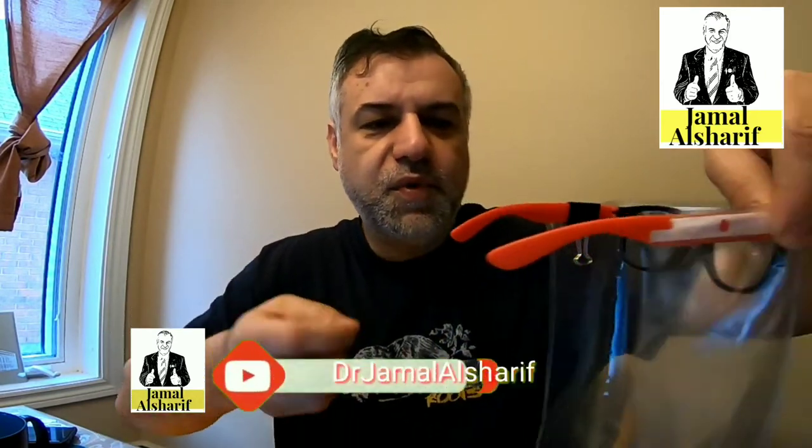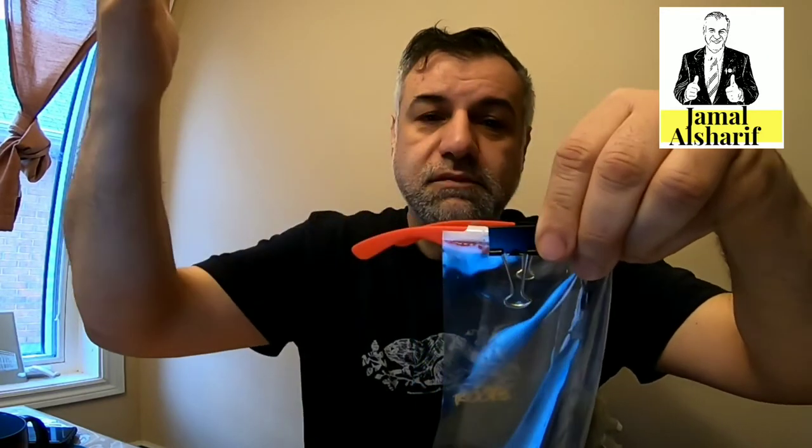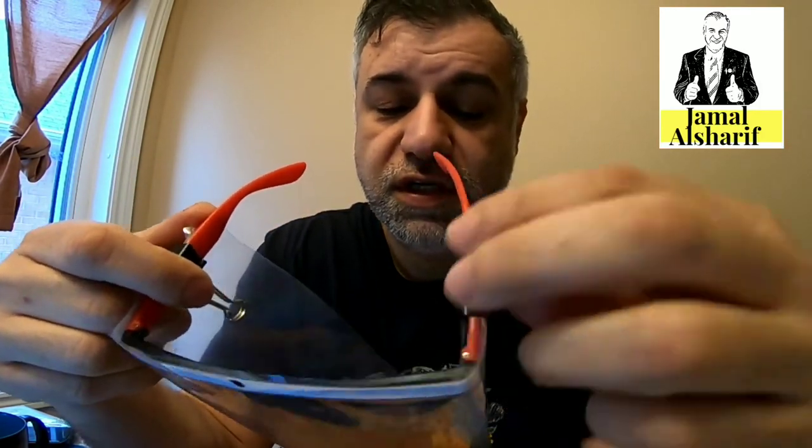Then I brought these glasses — usual glasses. I got them and took off the lenses; they were originally sunglasses. Then I put a clip to attach the shield — you can glue it if you want. The clip makes it easy to reverse and change the shield when needed.